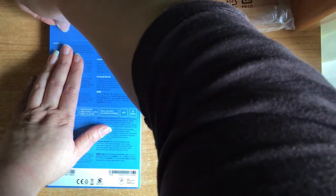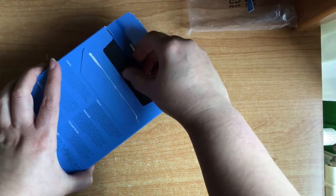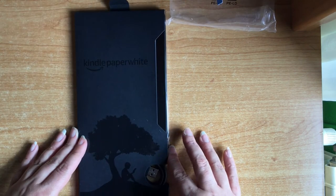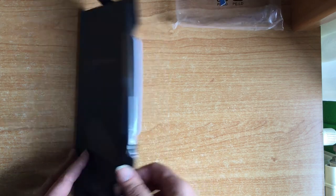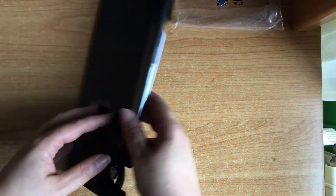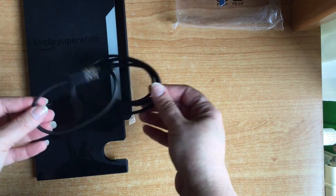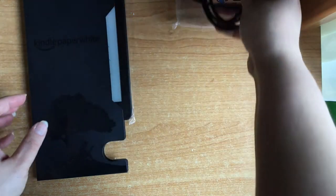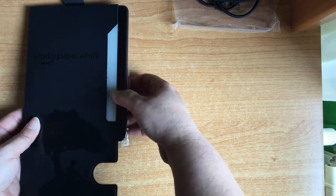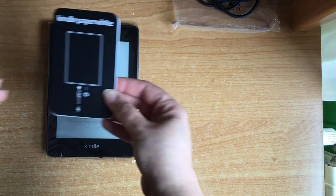Let's open it — it's easy. Let's take it out. So, let's take it out here. The first thing is the charging cable, a USB cable of this type. And now out comes what is included with the Kindle — the instruction booklet.